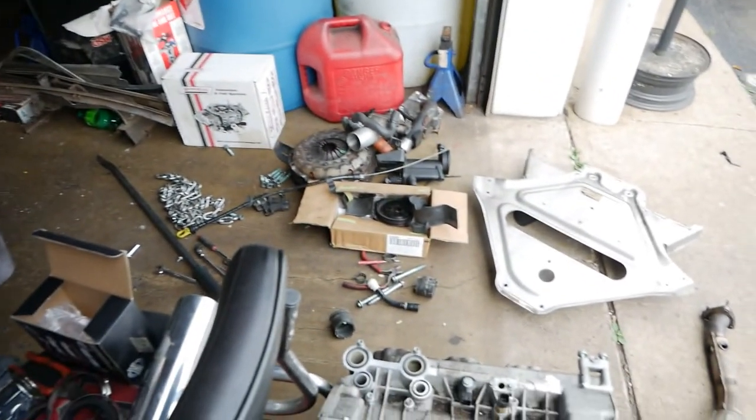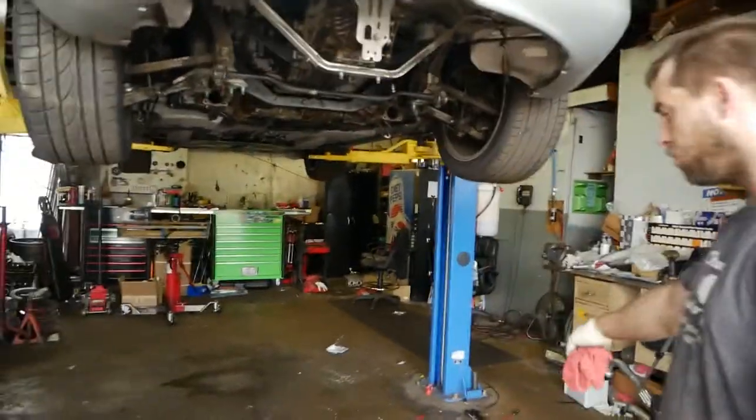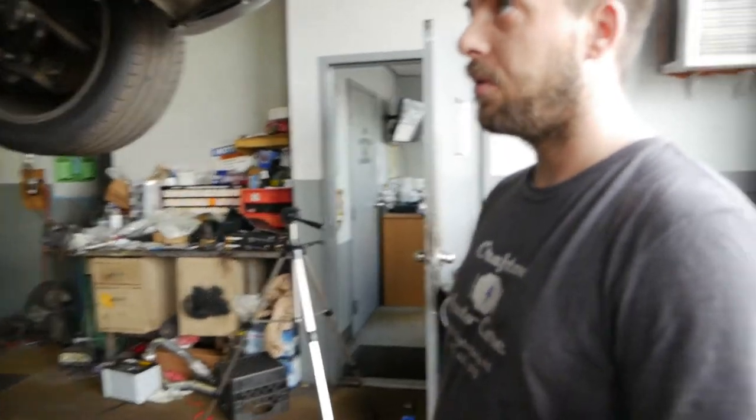I pulled everything out that we need for today: the plastic covers, heat shield converters, the muffler, that panel. Pretty much the only stuff that needs to go back on this car is everything back there, then those two plates and the axles — and this thing is back together and ready to rock. We're also doing new brakes and tires, and then we're going to take it on a quick test drive.